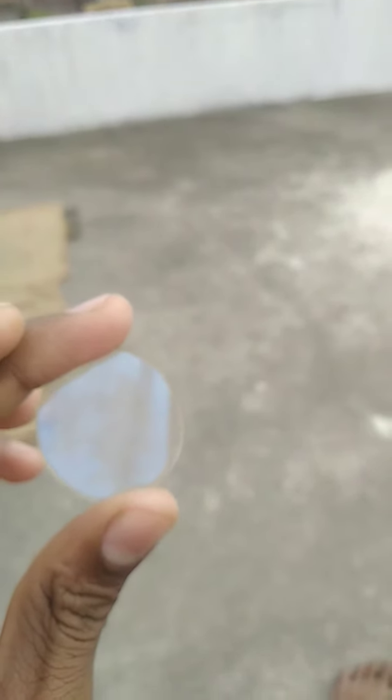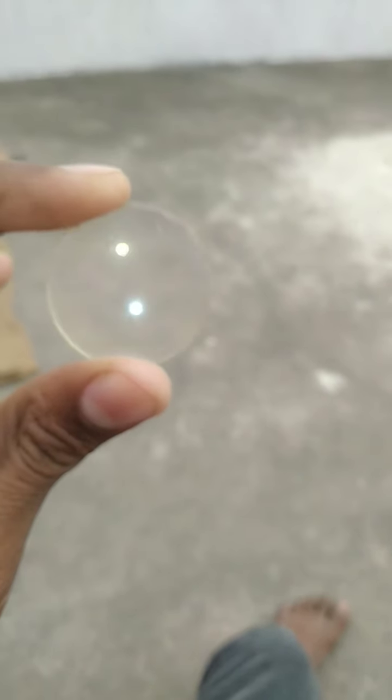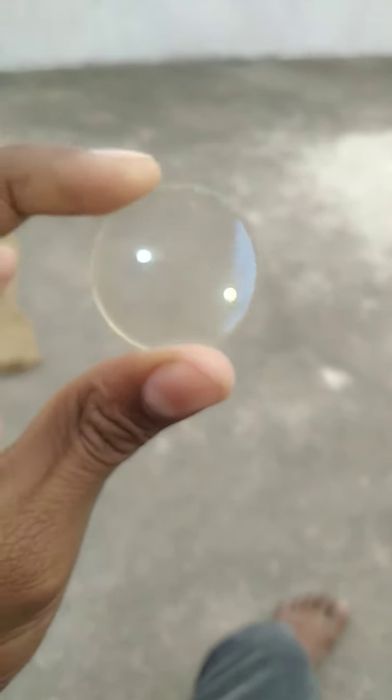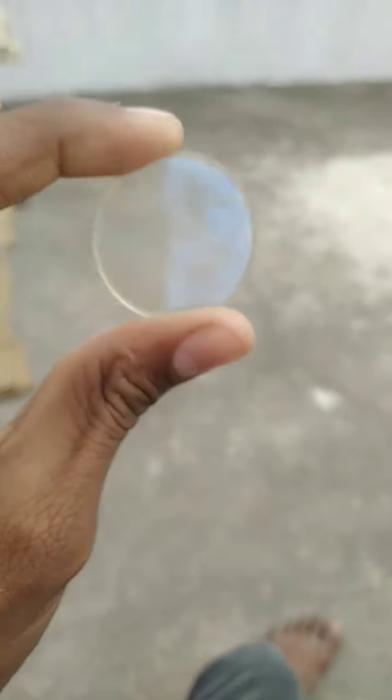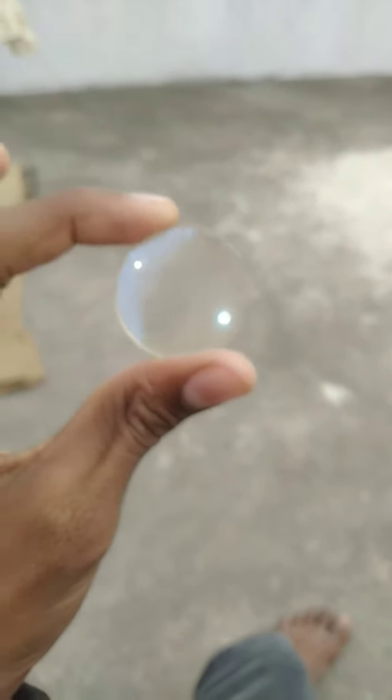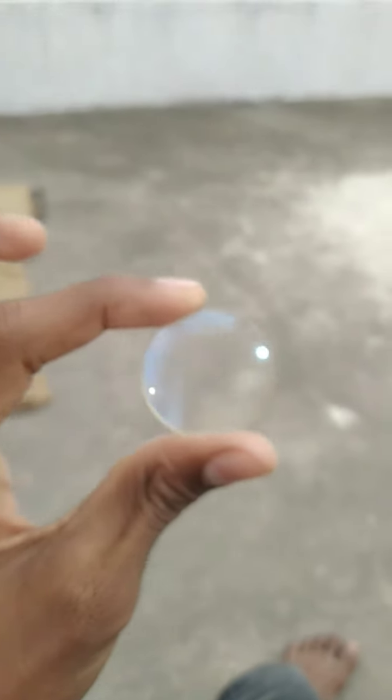There is something more special. There are two sides — side one and side two. When we look from this side, you can see the full size of the mobile I'm recording. The full size of the mobile is visible, but this bright spot is the torch light of the mobile.